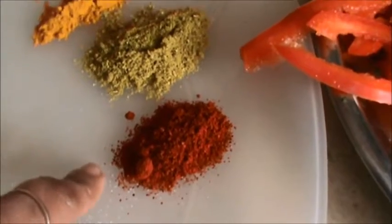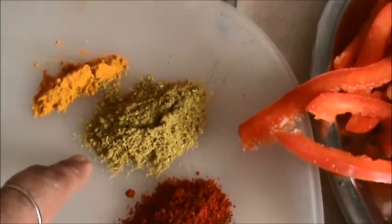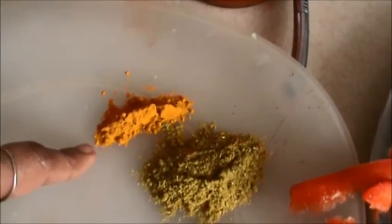Add 1.5 to 1 teaspoon of red chili powder, 1 teaspoon of cumin and coriander powder mix, and 1.5 teaspoon of turmeric. Add all these spices along with more fenugreek leaves.